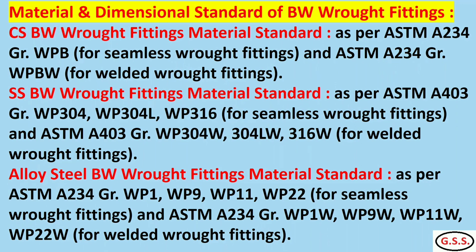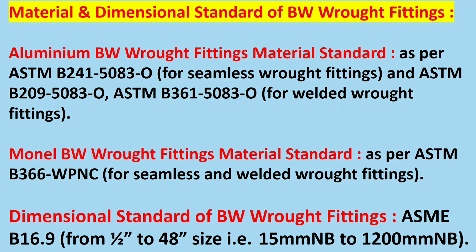For stainless steel rod fittings, the material grade is WP304 or WP304L. For welded stainless steel rod fittings, the material grade is WP304W or WP304LW. For alloy steel, ASTM A234 grade WP1, WP9, and similar. For aluminum, it is ASTM B241-5083 for seamless and ASTM B209-5083 for welded. For monel, ASTM B366 WPNC.